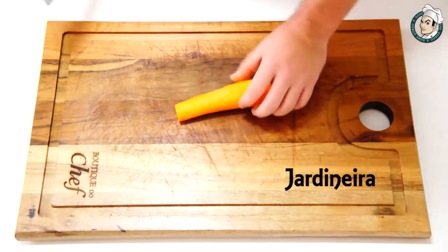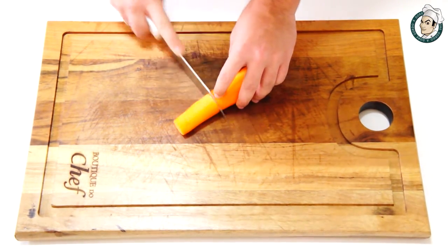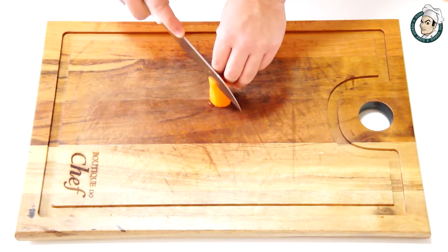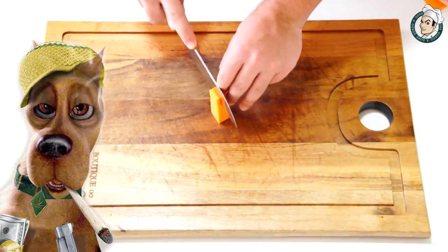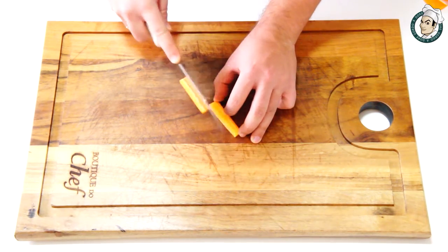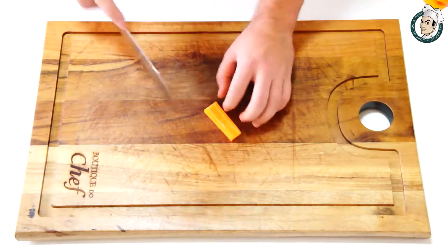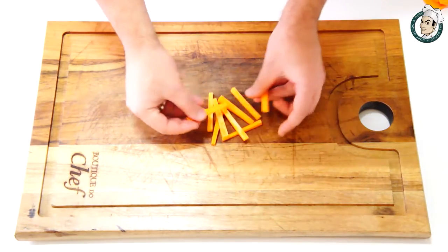Acompanhe agora o primeiro corte, é o corte chamado jardineira. Vamos fazer o primeiro corte a 4 centímetros de comprimento. Vamos aparelhar todos os lados da cenoura. Agora vamos fazer tiras de 4 milímetros de largura e também cortar as tiras a 4 milímetros de espessura. Esse é o corte jardineiro.